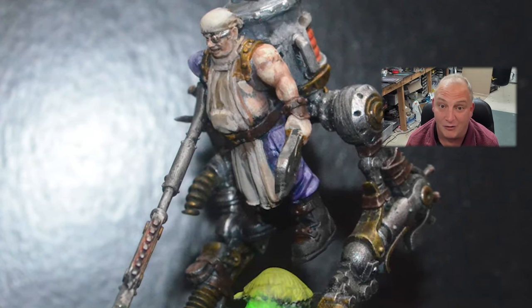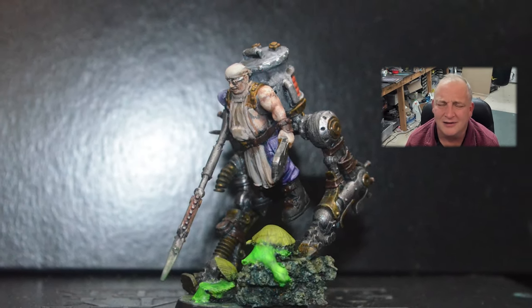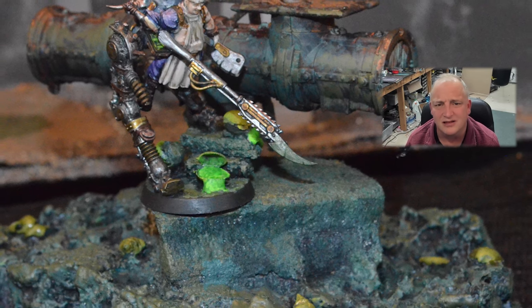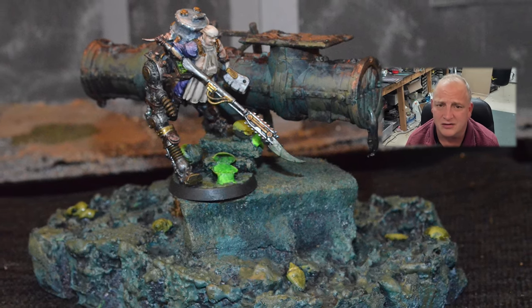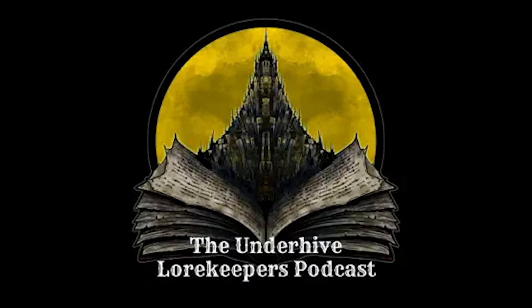It all sparked from ash sump clams. We've got a lot of really old terrain going into this and a little bit of new. There's very little Games Workshop stuff going on in this one — it's actually a little bit closer to a full scratch build. Check out the Underhive Lore Keepers podcast and subscribe.